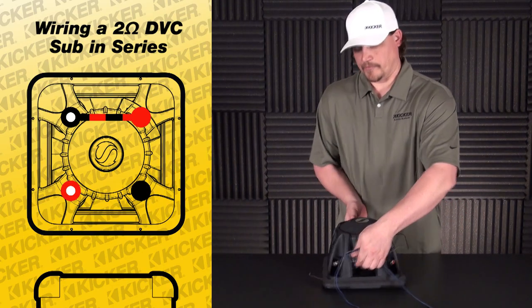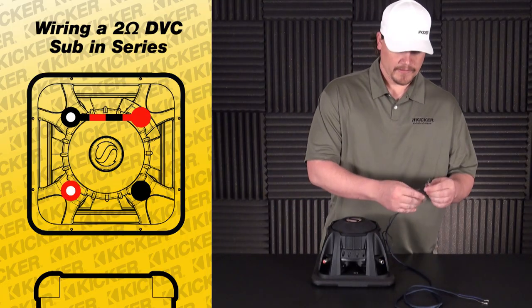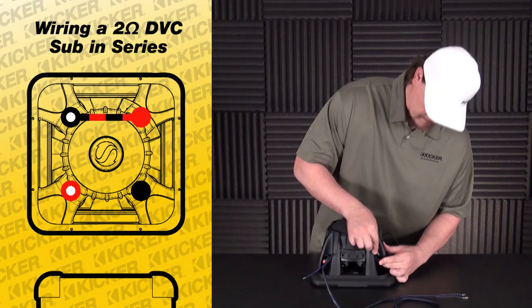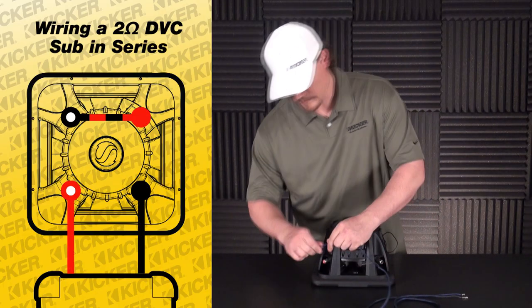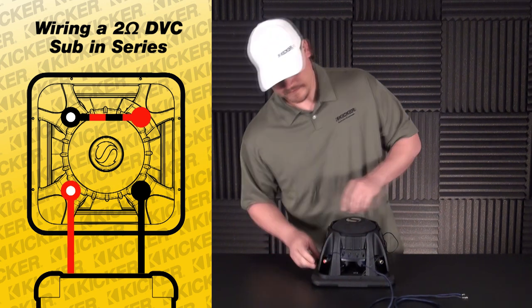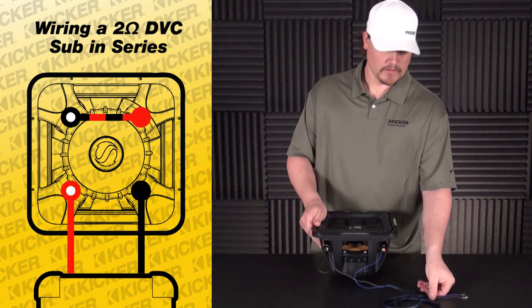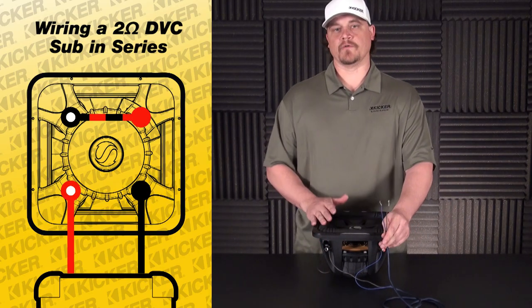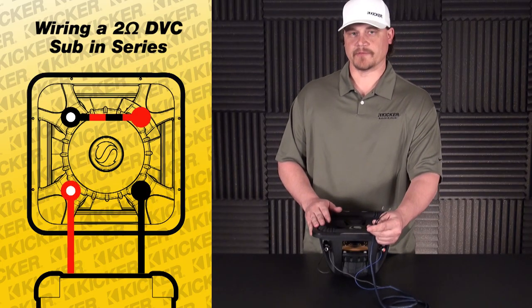With my two terminals left over, this is what will run to the amplifier. Solid black will be the negative out. My red with the white dot will be my positive out. Wired in series, this woofer is now set up to be a 4 ohm load. This will be my speaker lead out to my amplifier.